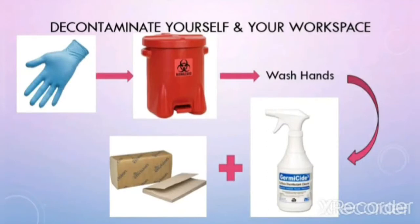Once you are all done, decontaminate yourself and your workspace. First, dispose of your gloves in the biohazardous waste container — your gloves have been contaminated from the experiment you've just conducted. After that, wash your hands thoroughly, then use germicide and paper towels to wash down and wipe up your workspace.